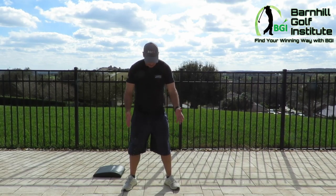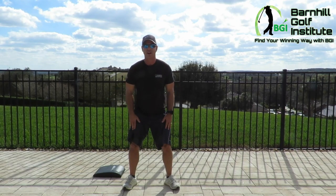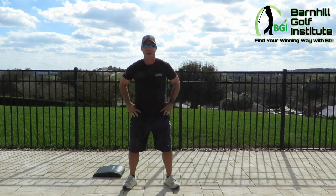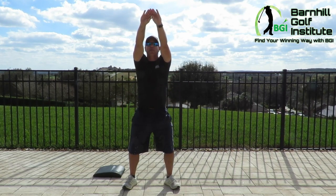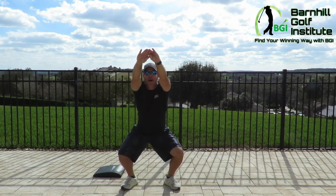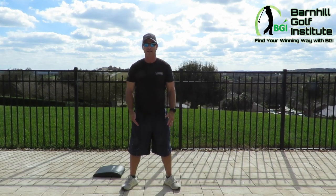We're going to go over squats — how to squat correctly — push-ups, sit-ups, and then I'm going to show you a couple more exercises I think are great: burpees and mountain climbers. First, I want to start off with squatting. This is the most important movement you can do, as you do it in everyday life — whether you're at the grocery store or out and about — and it's something you need to do properly.